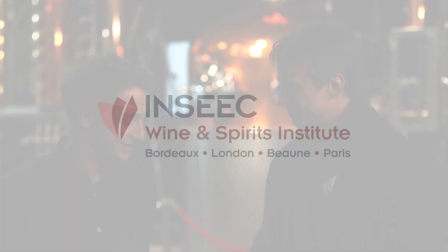Felix, thanks so much for being so generous with your time. Coming here to Sipsmith has been both inspirational and educational for our students, so thank you very much. No worries, welcome anytime. Cheers.